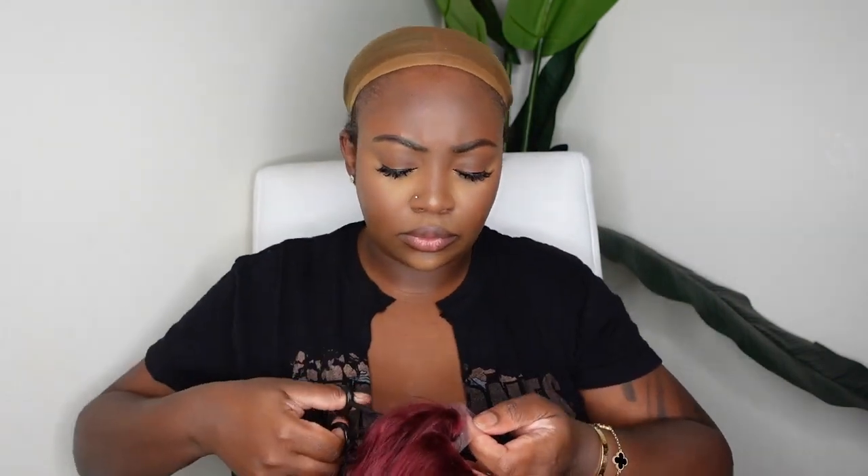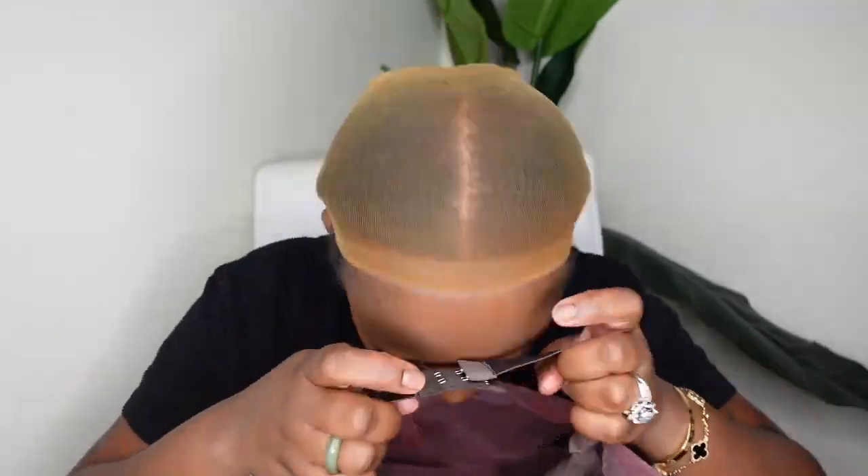Step one for me today is to go ahead and cut off the excess lace at the nape. This is something you have to do because you can't do it once the wig is installed by yourself.